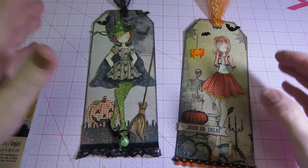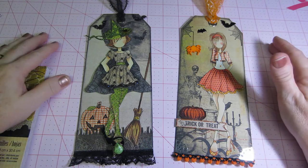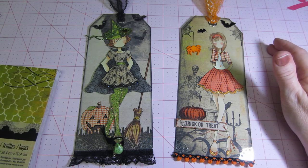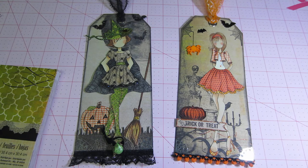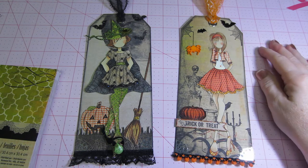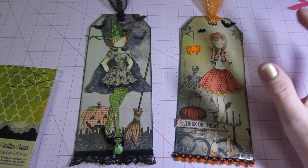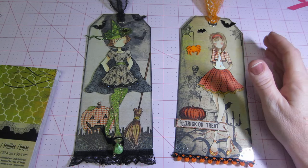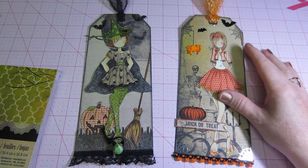Hello, it's Sarah and today I'm going to share my tags that I made for the swap over at Art and Sassy. It's called the Halloween Dress Up Prima Doll Tag — create two tags with the Prima dolls dressed in Halloween outfits. So I did it and it took me all day yesterday.